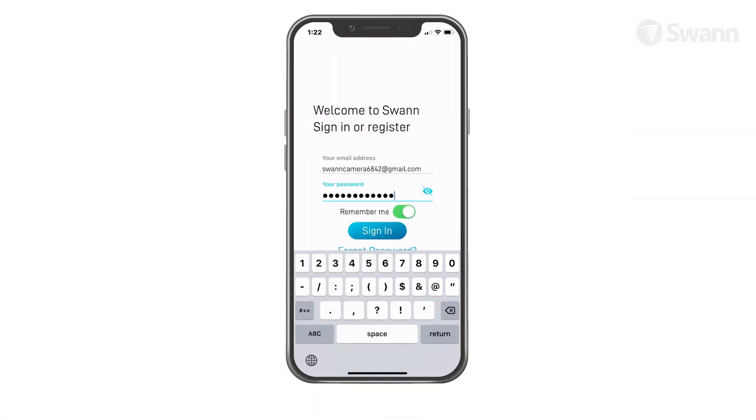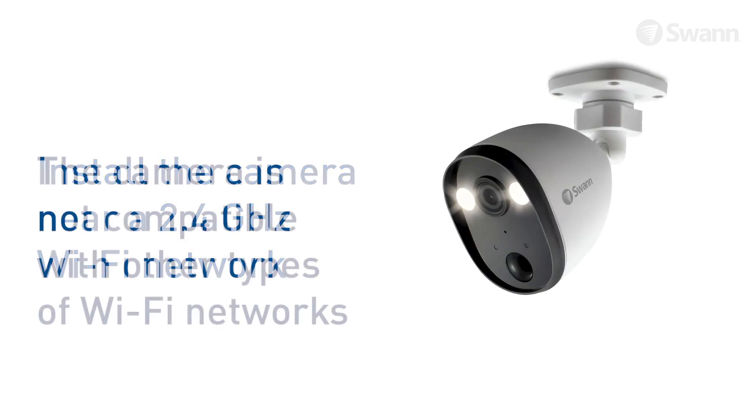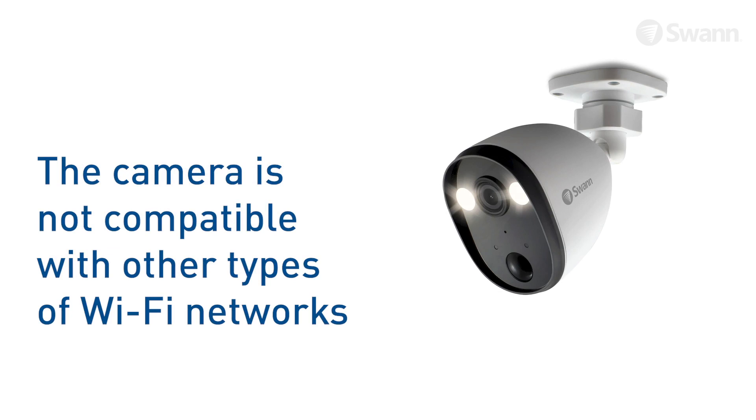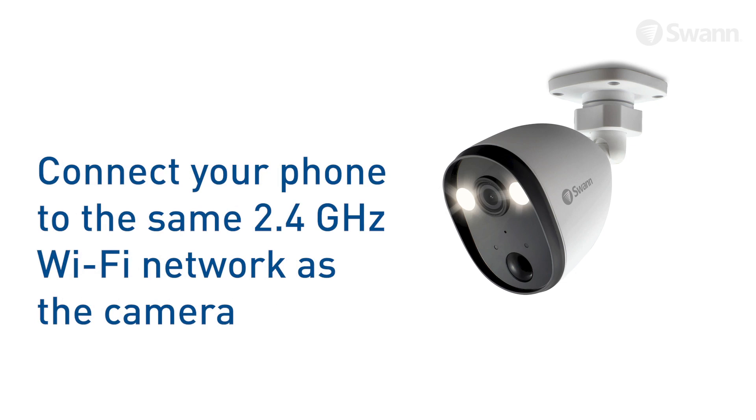Click the link to verify now. Then sign in to your account. The installation is best completed near a 2.4 GHz Wi-Fi network. The camera cannot connect to other types of wireless networks. Ensure your phone is connected to the same 2.4 GHz Wi-Fi network.